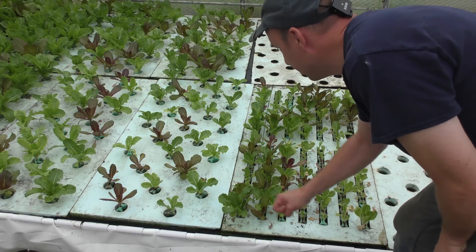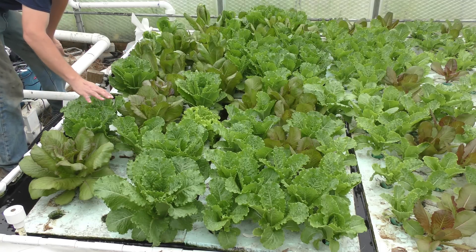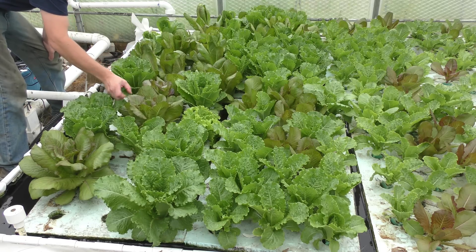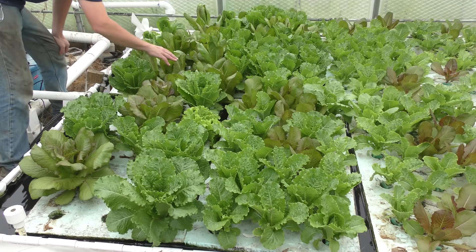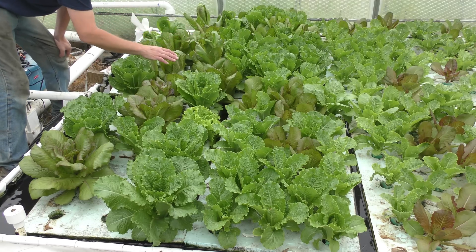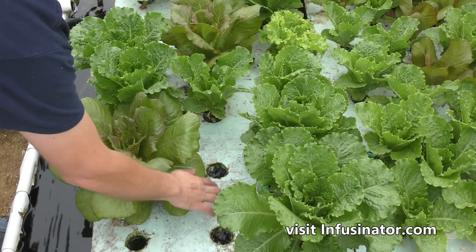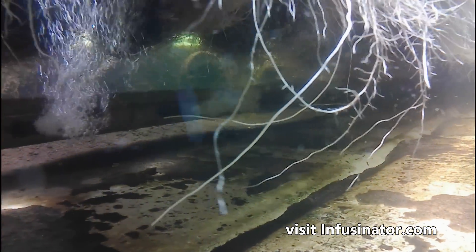These rafts hold either 25 or 18 plants. I like to grow heirloom variety lettuce — this is called Chris Mint and this is some red romaine. The leaves don't get very red indoors; if grown outside with UV they would be much redder. It's also a fairly delicate lettuce and I have a few that have started bolting — it's been really hot this summer so the red leaf bolts much quicker than the green varieties. Inside the deep water culture bed there's an array of infusinator nozzles to aerate and stir the water, which helps keep root rot down.